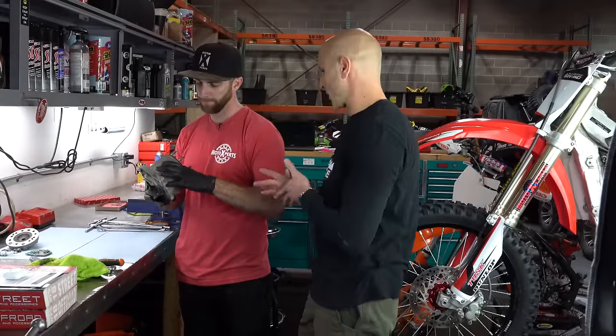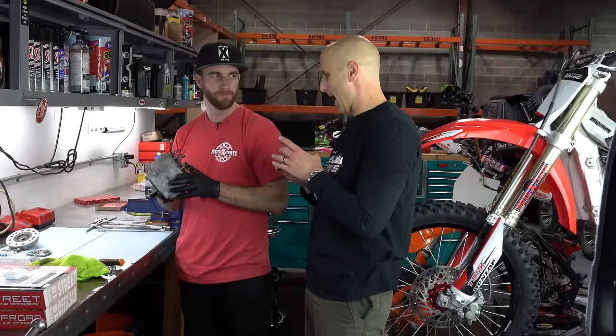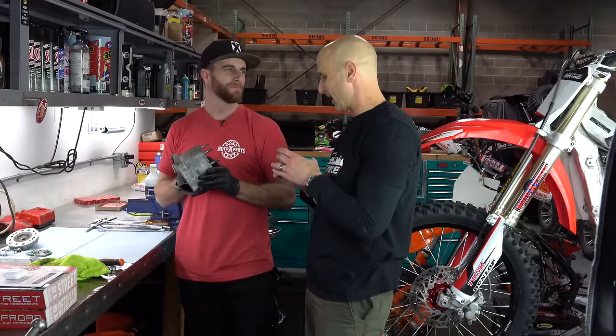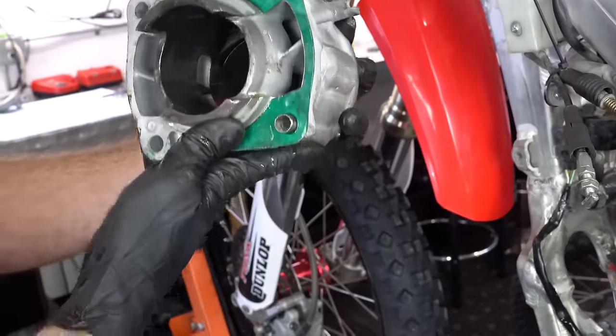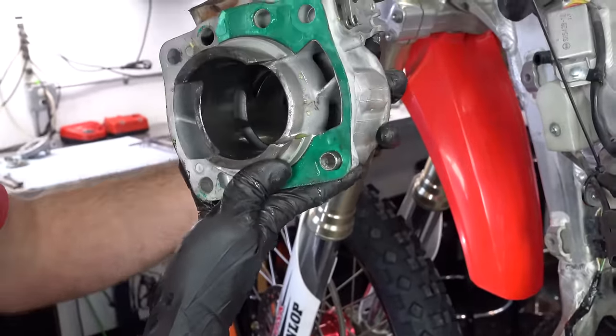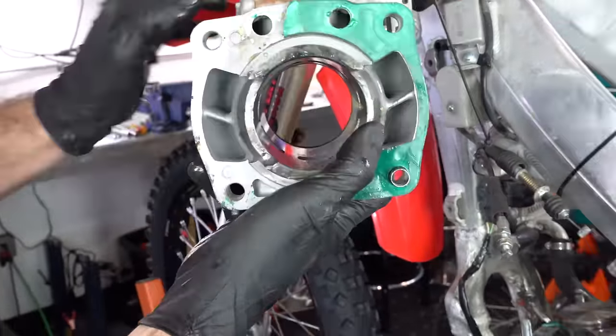Hey guys, thanks for tuning in. It's Dirt Bike Channel. I'm your host Kyle Brothersen and I wanted to show a little bit more about our conversation here with Kevin Egbert down at Moto Experts in Spanish Fork, Utah. What we were talking about was what to do now that your cylinder is off the bike — maybe you've had some problems like we did with some scarring and things, and the cylinder might need some work. What do you do now? We're going to talk about that.